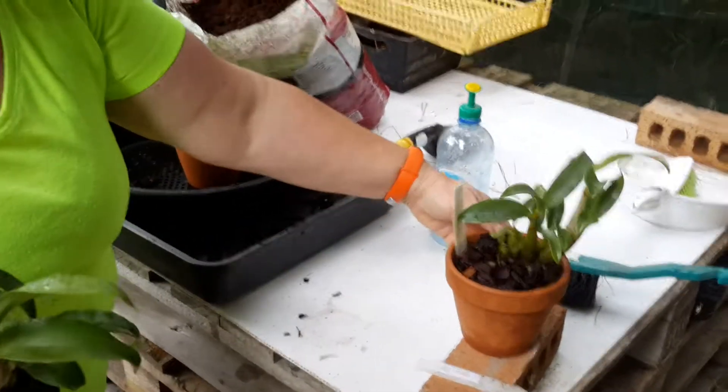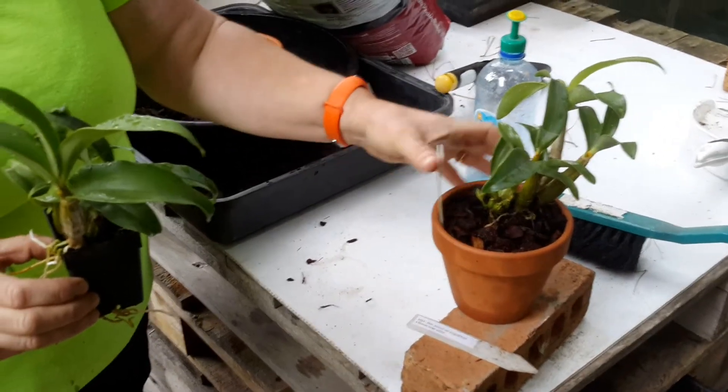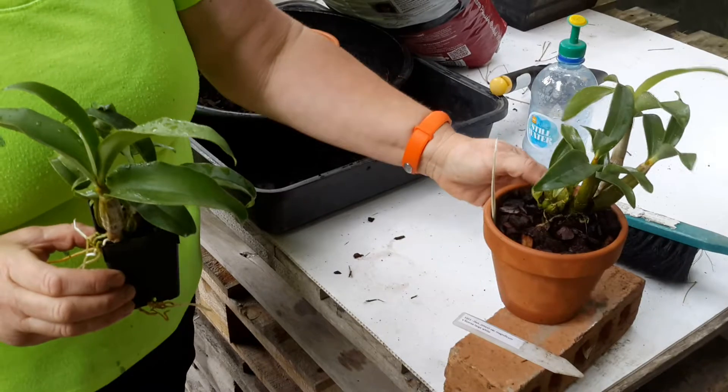This is one I'd done earlier. These are both exactly the same plants — I bought two for a special buy-two offer. So I've done that one already.